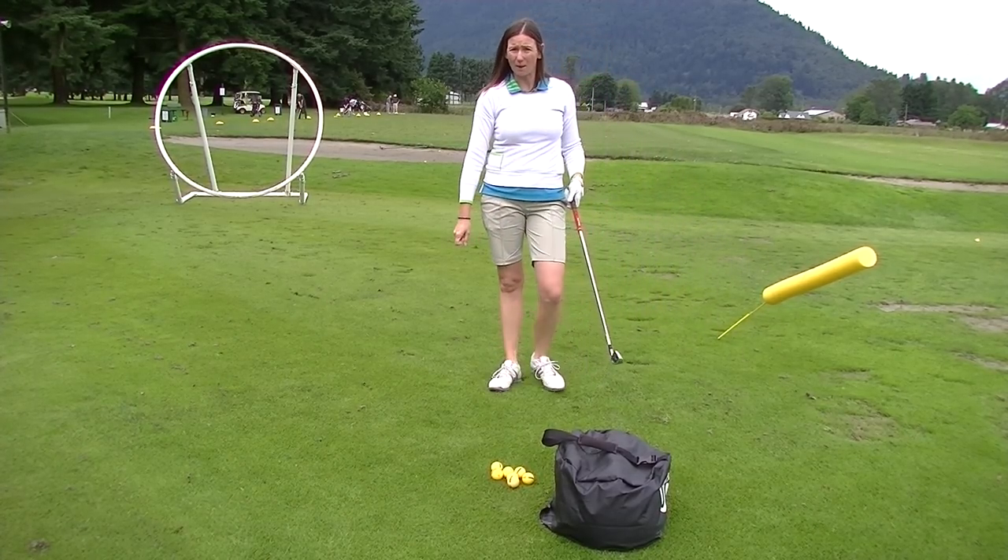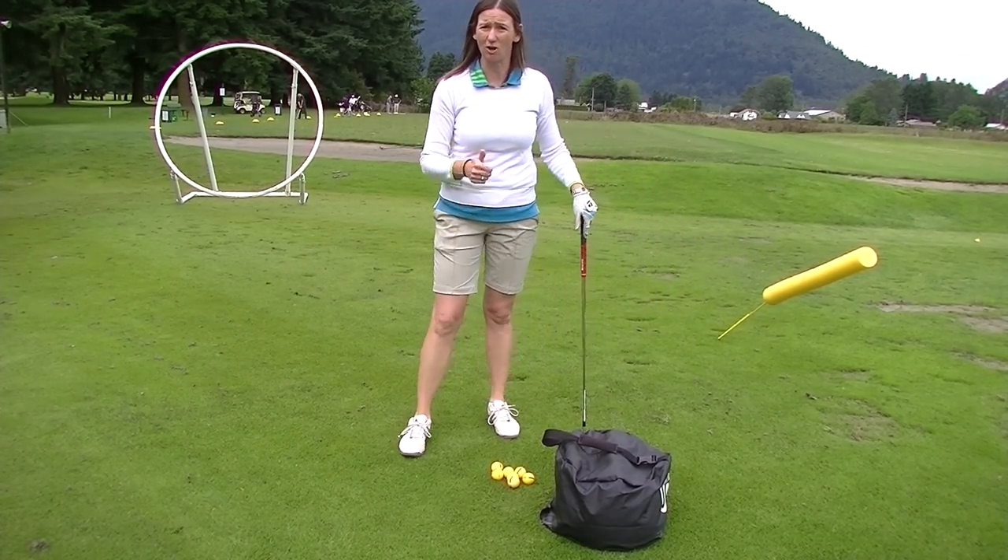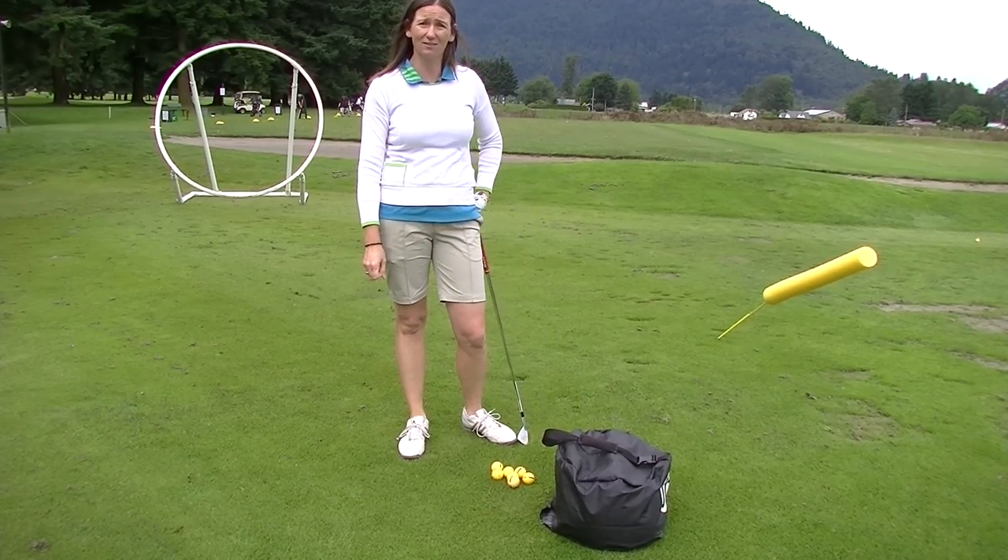This will create a lot more power, a lot more distance, and you'll also find better ball striking. My name is Jennifer Gregan, thanks for watching.